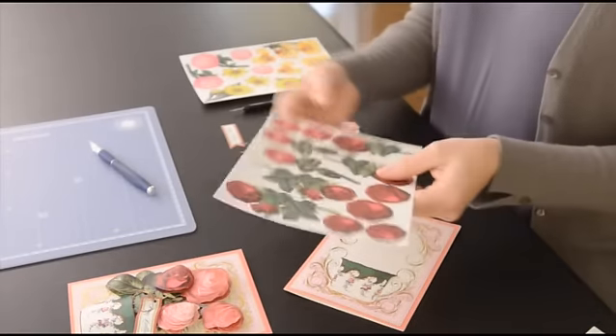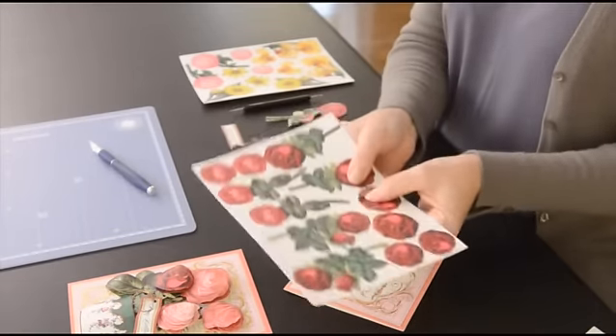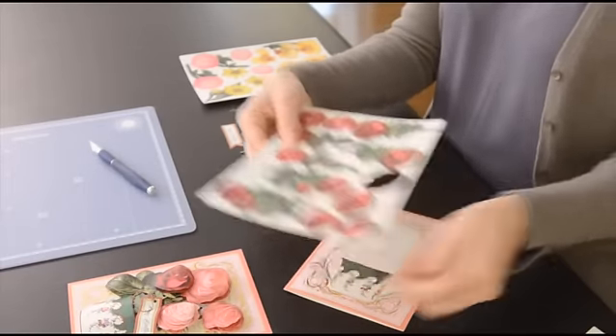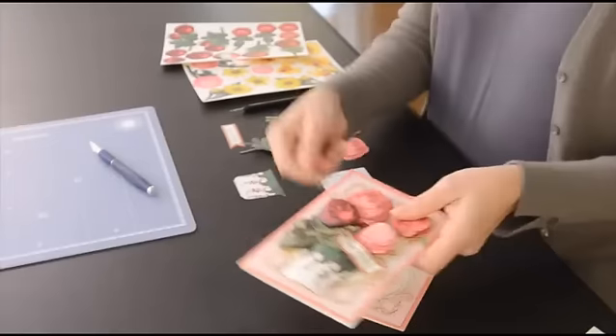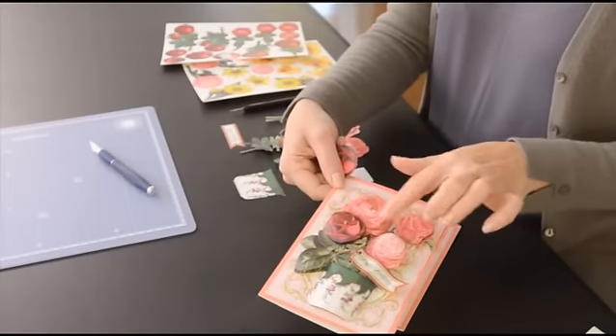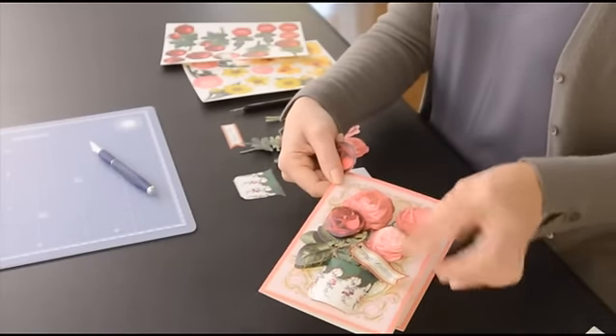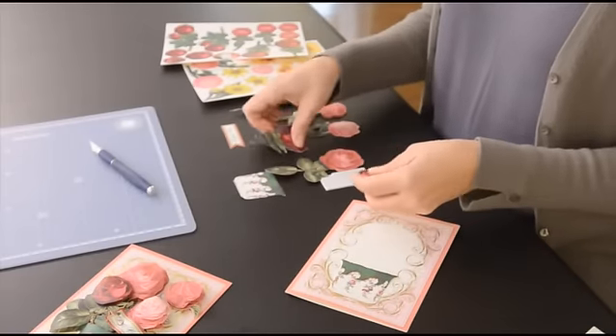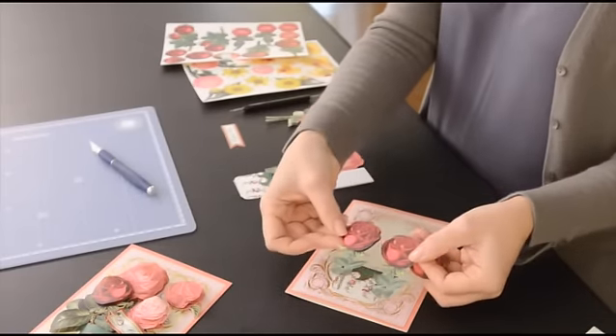What I've done is I have already started using three different colors of roses — a pink rose, a red rose, and a light pink rose. What you're going to do is once you've punched out the rose itself — here I've punched these out —